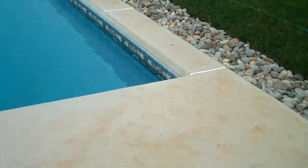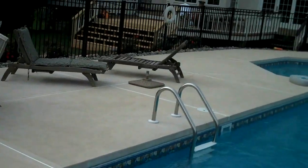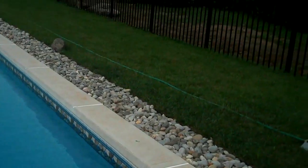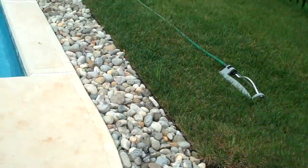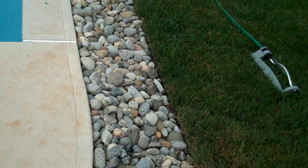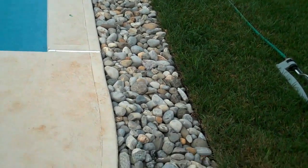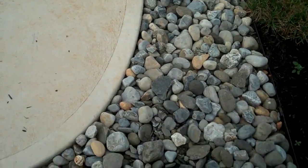Around the newly installed pool, we installed just some Riverstone — nice, low maintenance. It kind of lends itself with the pool; you don't have to worry about any grass clippings or anything getting into the pool. So this is a nice option to have around a pool.